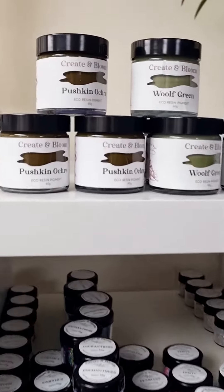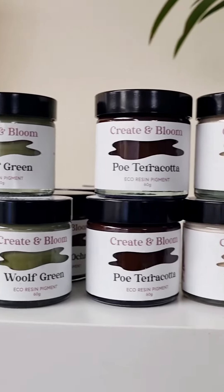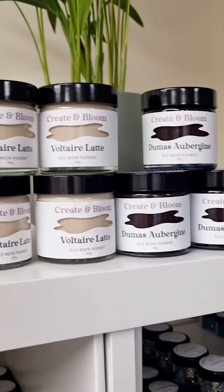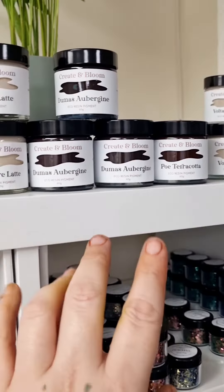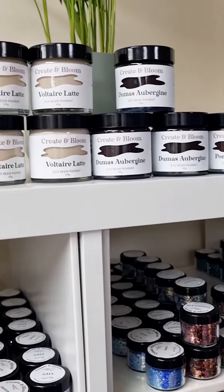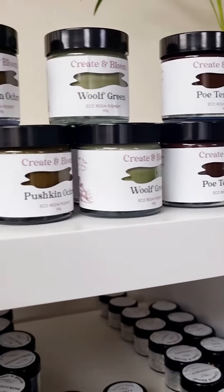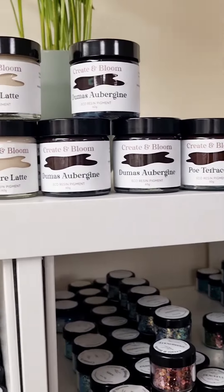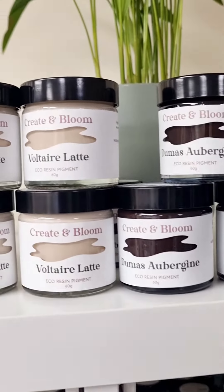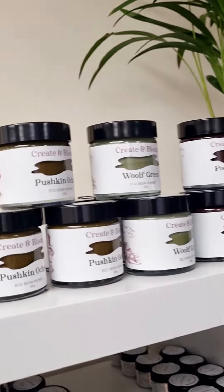Hey guys, so we've got some absolutely stunning new eco-pore pigments landing on the bloom shelf this week and I am so proud of them. These are your essential pigments for earthy colours, natural neutralised greens, yellow ochre, terracotta, aubergine — all of those kind of essentials that we need for our really professional eco-pore creation.